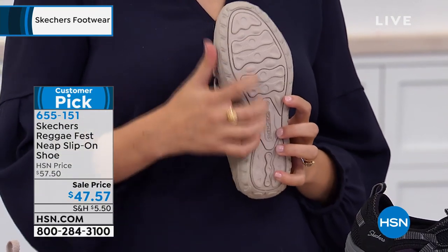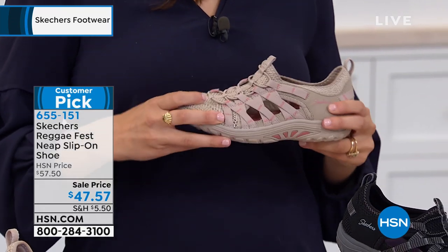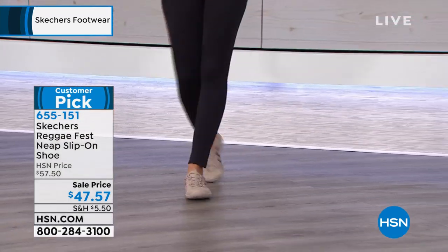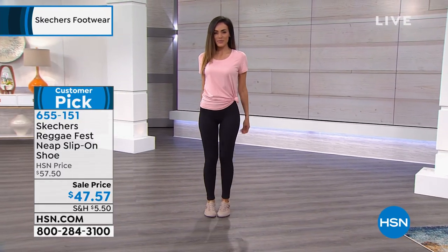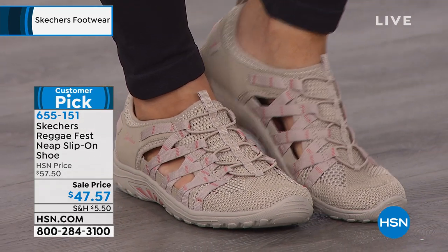If you want to check those out, check out those reviews — they're right there on hsn.com. You just type in this item number, it's 655-151, and you can see all the reviews, or if you already have them, you can leave a review of your own. I like that Sue popped these on — she's wearing a t-shirt and leggings and then she just popped these on and she's out the door.